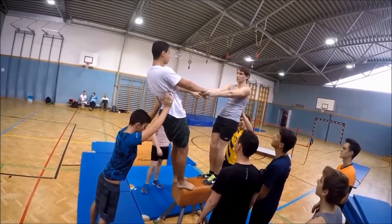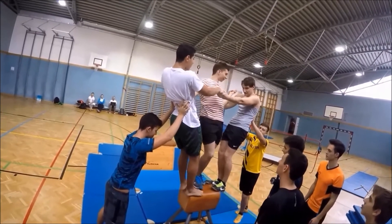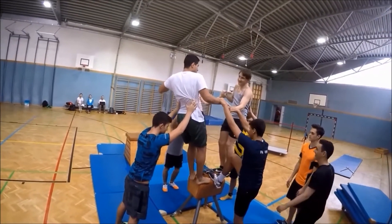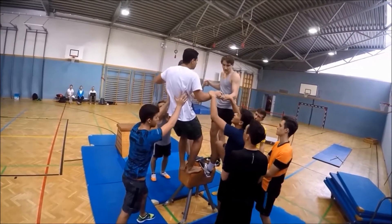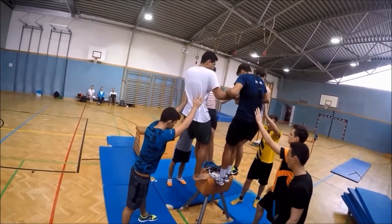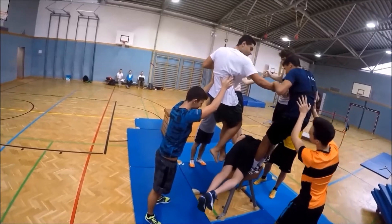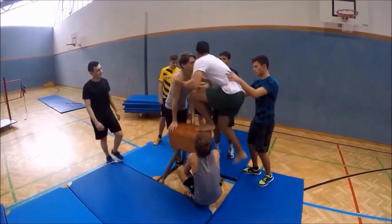In our version, the team was told that five students should stand on the buck. The remaining team members should help the others. No matter which approach the students choose, they have to work together to manage the task.